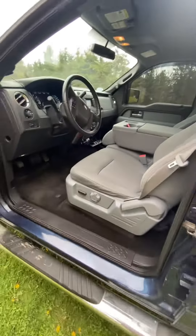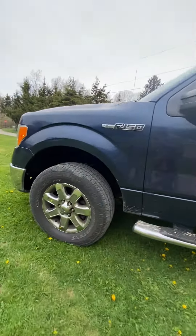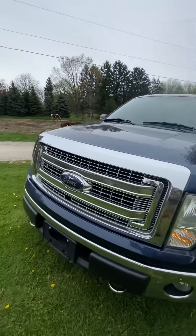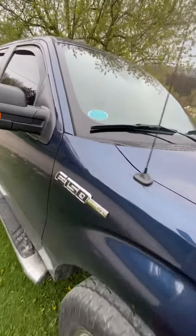Brand new — not a single rusted rocker, completely brand spanking new. Five liter V8 Coyote engine, purrs like a kitten. No EcoBoost — I know there's some EcoBoost boys out there, but nah, 5.0.